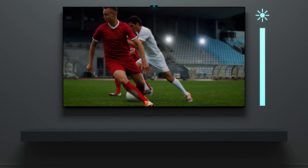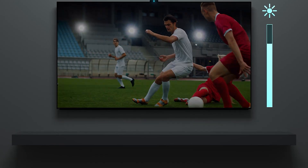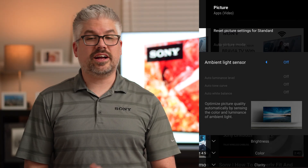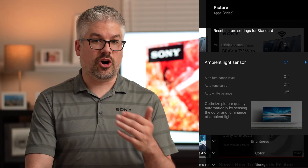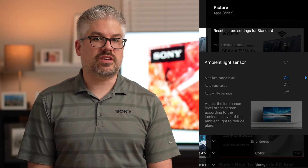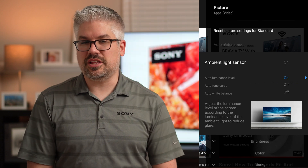They both do the same thing. If you have a really bright room, they will boost the brightness overall of the panel to make sure it helps to overcome some of the reflections of the room and really just match the brightness of the room that you happen to be in. If the room is very dark, it will dim the panel down to make sure that you're not going to suffer from eye fatigue and still get a fantastic picture without being too overwhelming. If you have a Bravia XR TV, you'll notice that this is actually labeled as the auto-luminance level within the light sensor menu, so it does essentially the same thing but is just called something a little bit different.